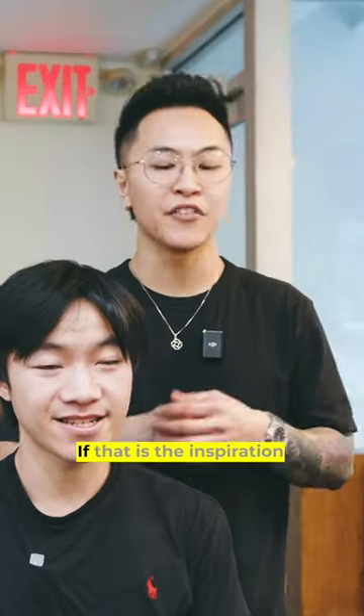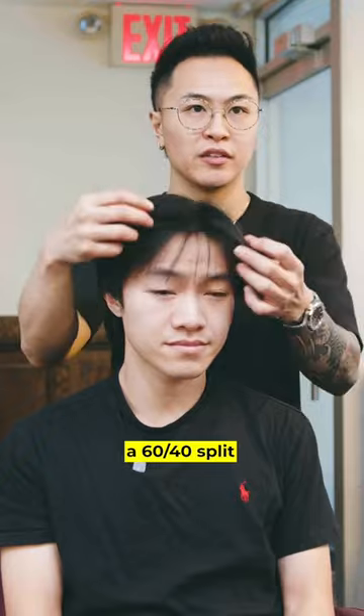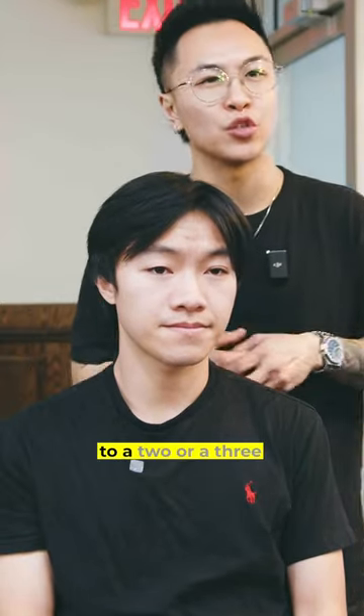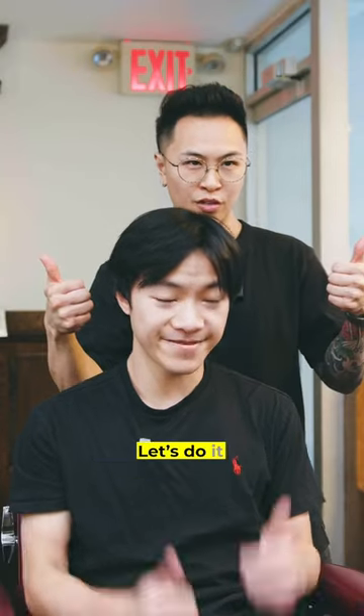I'll leave it up to you. What do you think? If that is the inspiration, I think we should definitely do that. A 60-40 split on the sides — we're probably going to take it down to a two or a three, and then get rid of the sideburns, get rid of this mullet over here. Let's do it.